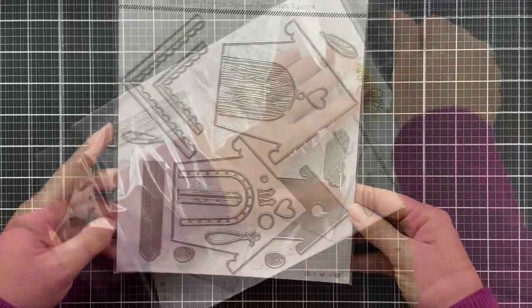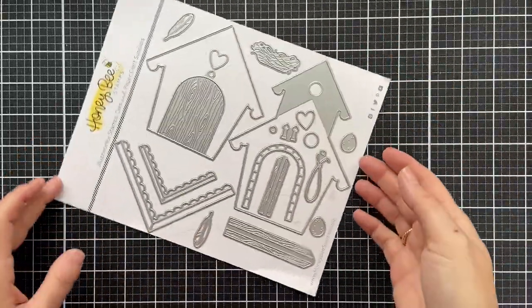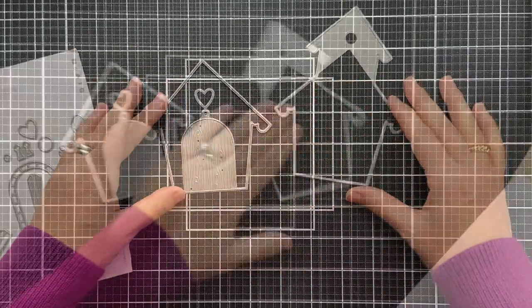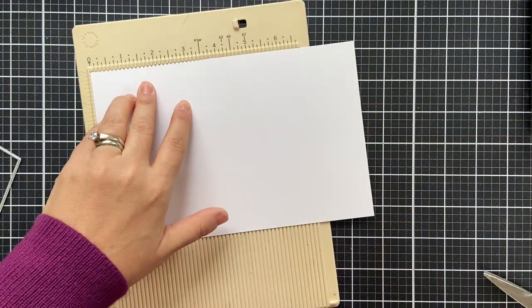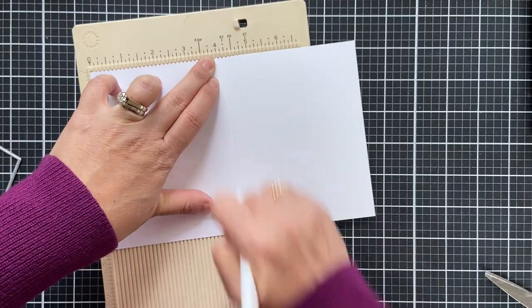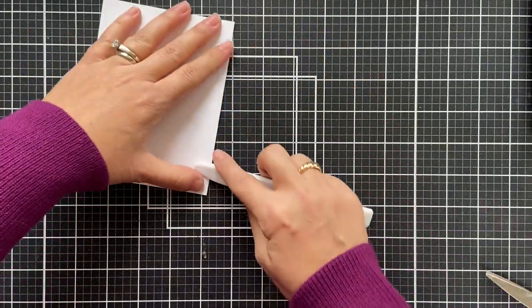But maybe you don't love a shape card. That's okay. You can easily just slap these birdhouses on an A2 size standard card. But today's video I'm going to show you how simple and easy it is to make a cutie patootie birdhouse shape card.